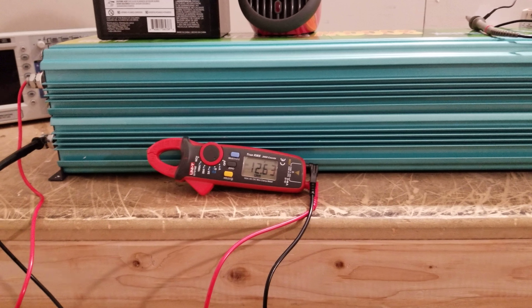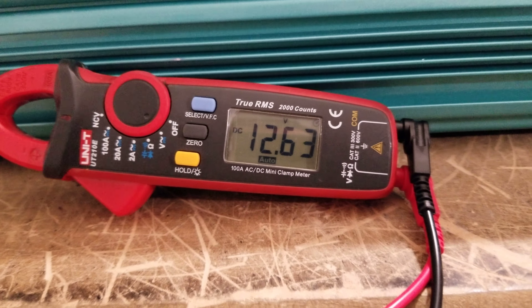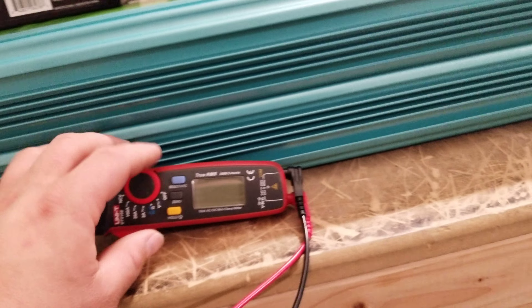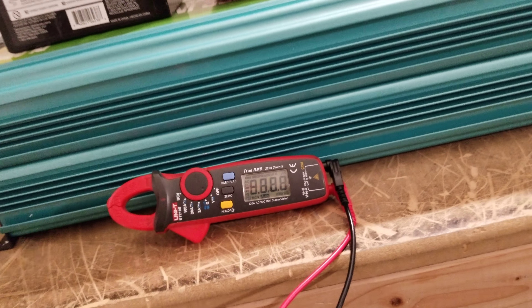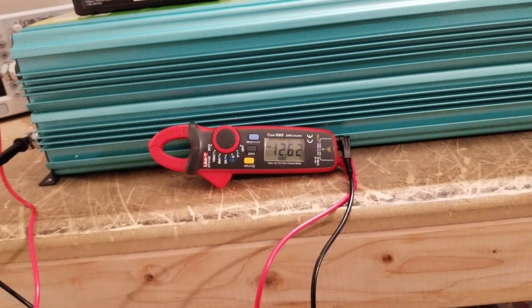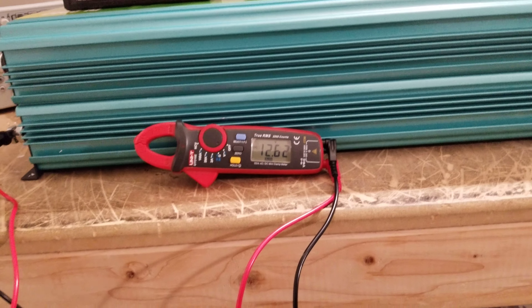Hey everyone, if you look at this meter here you'll see that it reads 12.63 volts DC, yet I have absolutely nothing plugged into this inverter. My meter reset because I've had it on too long — let's try again. All right, 12.62 volts. So there is still a charge on this inverter.